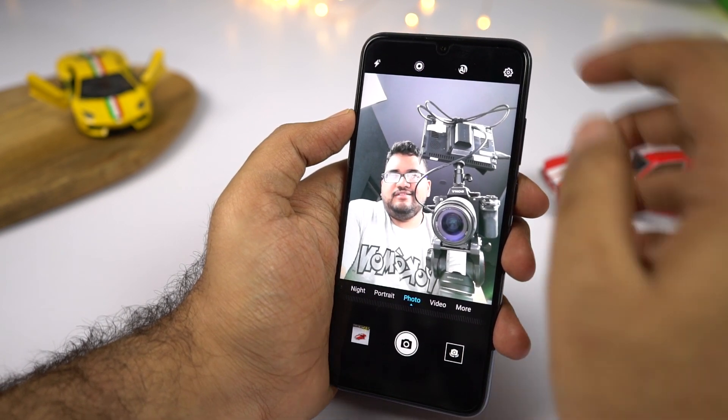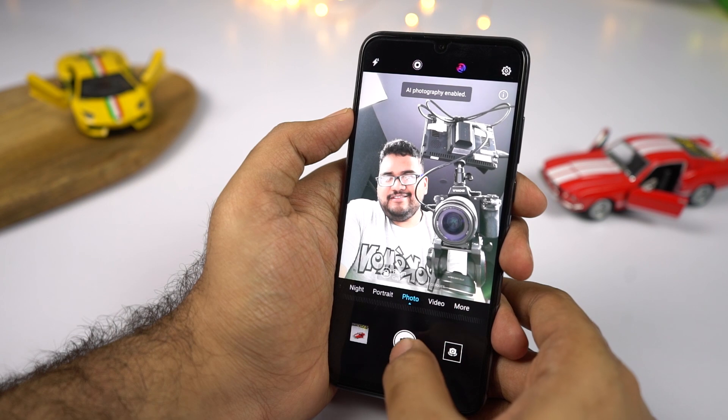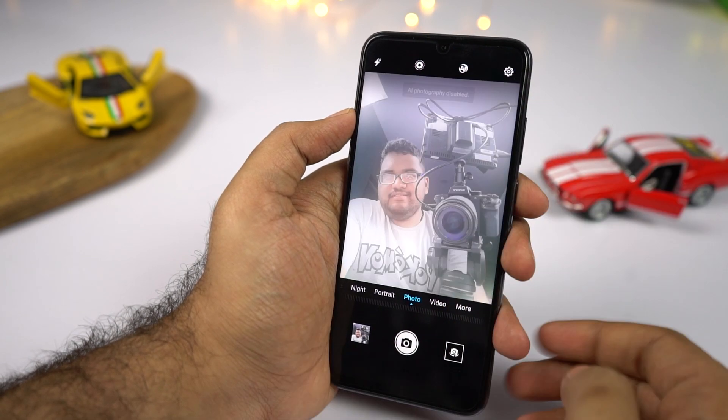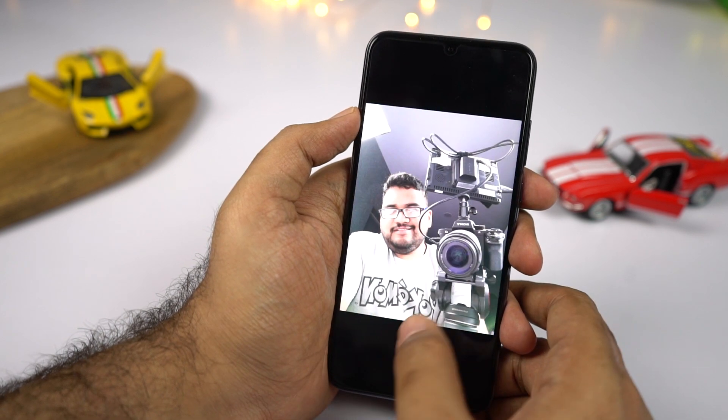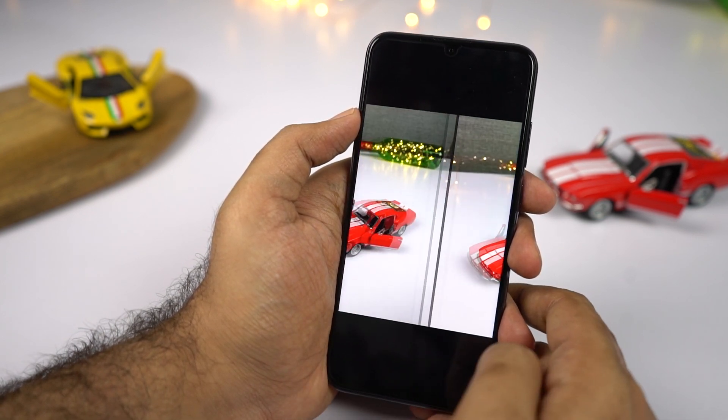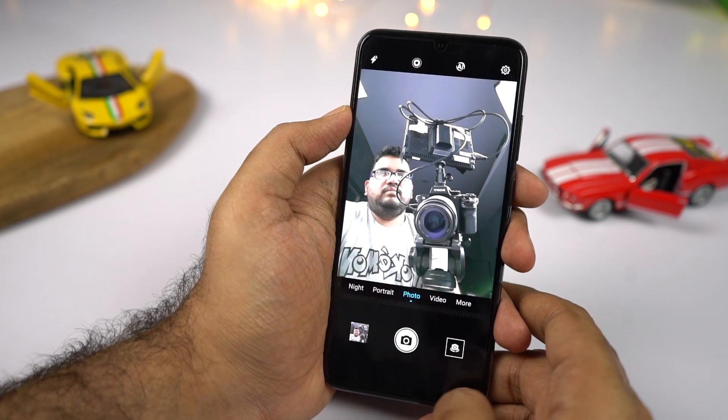Even for the front-facing camera, we have something called AI selfie. It detects things like sky, plant, flower, and beach, and enhances a few details to make your selfie look better. It makes colors look super popped out, and if you don't like the effect you can always disable it before or even after taking a picture.